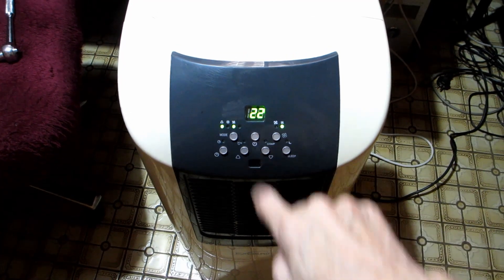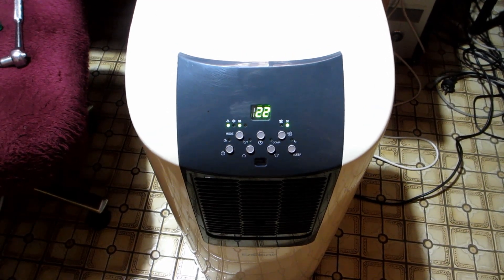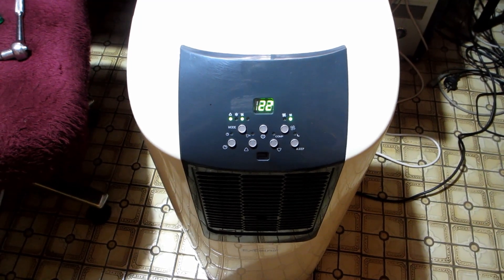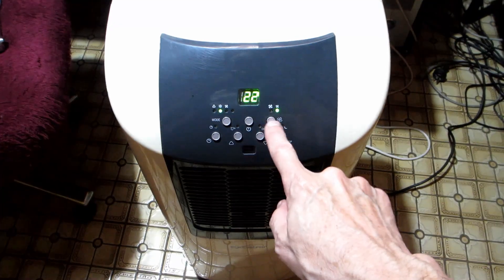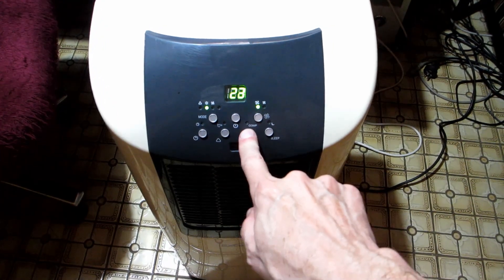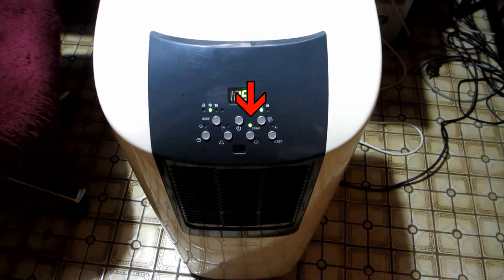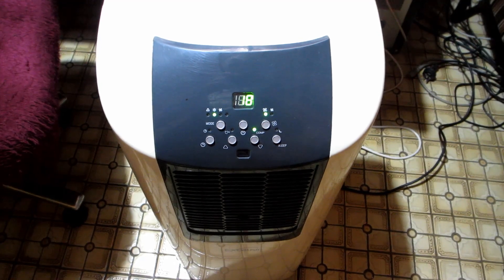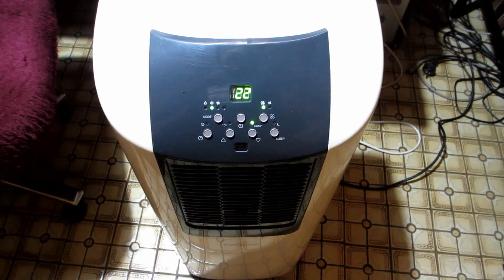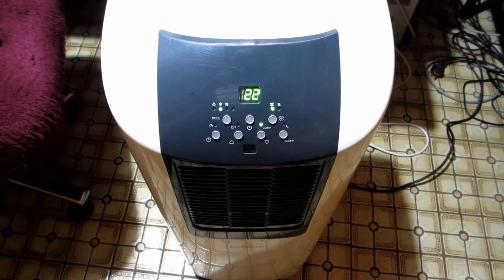We plug it in and try it, and it starts up. We switch to aircon, then full fan, and drop the set temp. You can't hear it but I can hear the motor kick on, and there's a little green LED showing you that it's on. This took a while to get cold, but it did eventually get cold air coming out of it. With our bigger unit the older it got the longer it took to get cold, so it's probably normal.